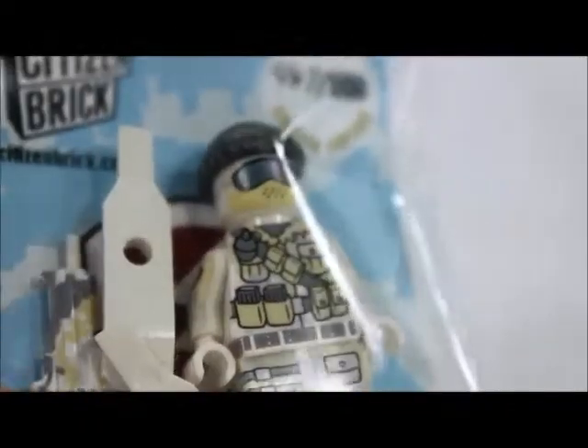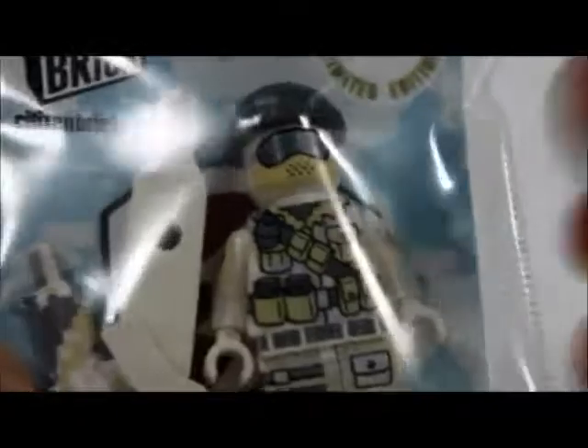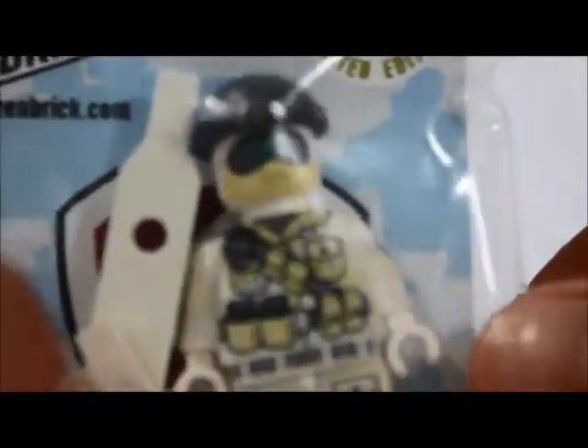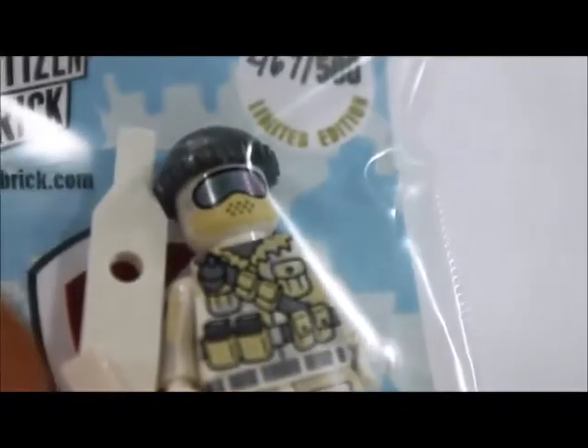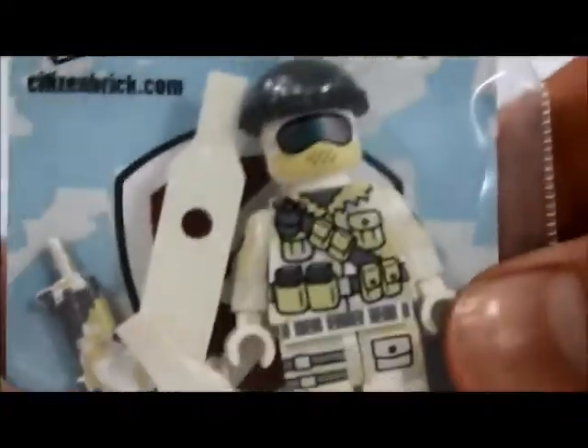This is the card — nothing too much with that. Before I really get started, I just want to thank all of you guys — I really appreciate it a whole ton. Also, this figure's retail price is $20.